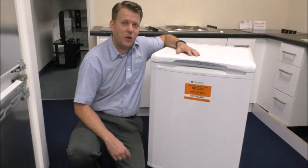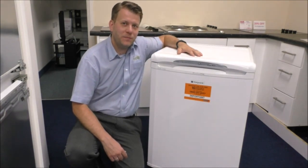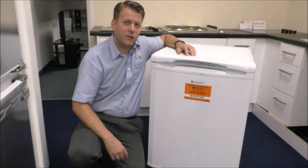Hi, in this video I'll be showing you this - the Hotpoint FZ-A36 under counter frost free freezer. Now with this it is available in two colours, either this which is the polar white or it is also available in a graphite grey colour.